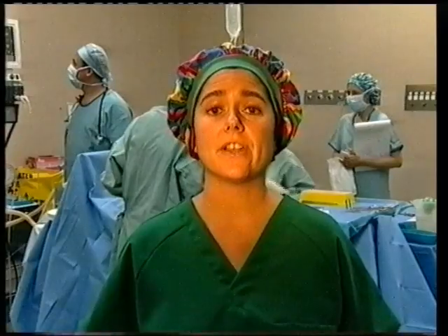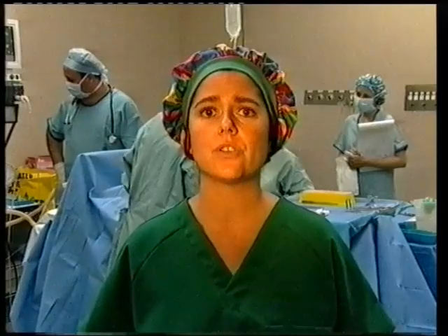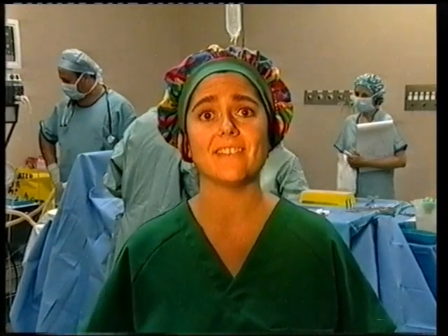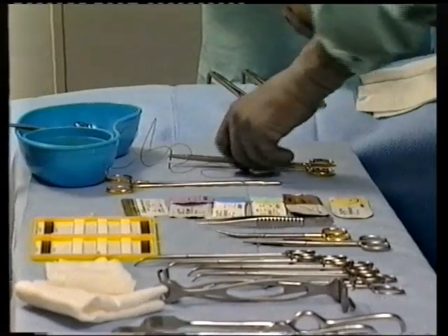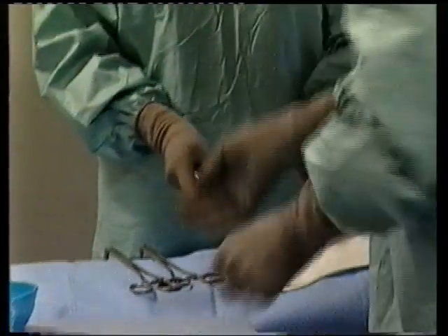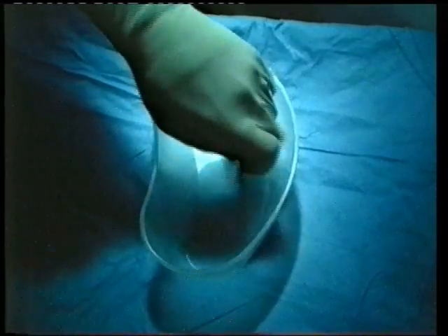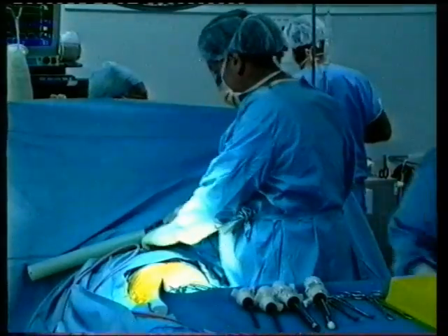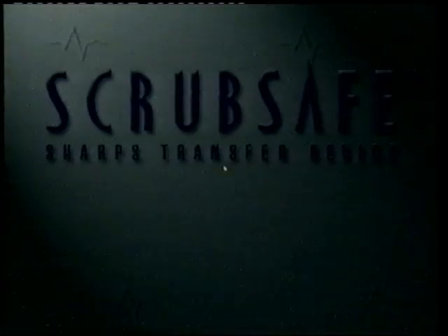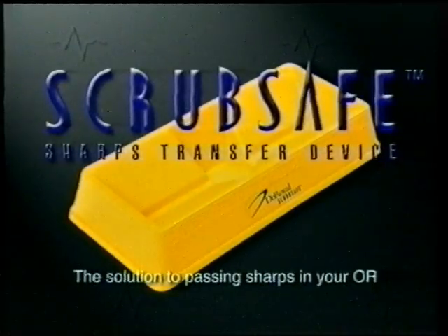Have you personally had a sharps injury in the OR yet? If you have, I'm going to show you how to avoid it happening to you again. The hand-passing of sharps between members of the scrub team during surgery remains an extremely dangerous practice for everyone. Now at last, the solution to safe sharps transfer for the entire scrub team is here, with the introduction of the ScrubSafe sharps transfer device from DeRoyal, the leaders in OR safety.